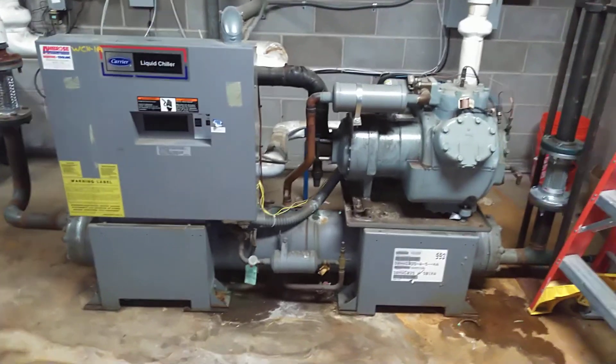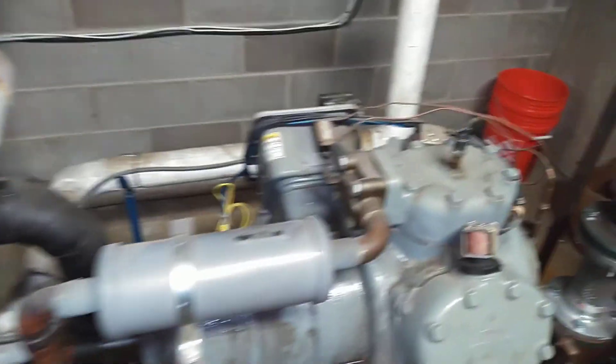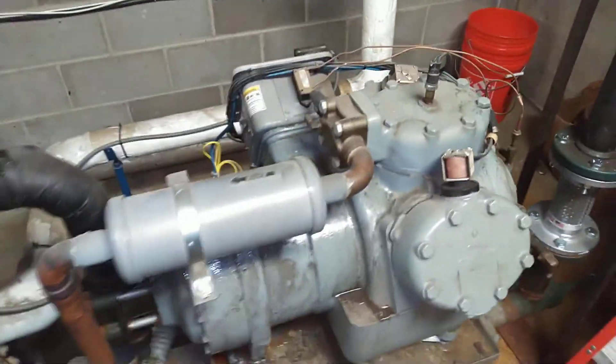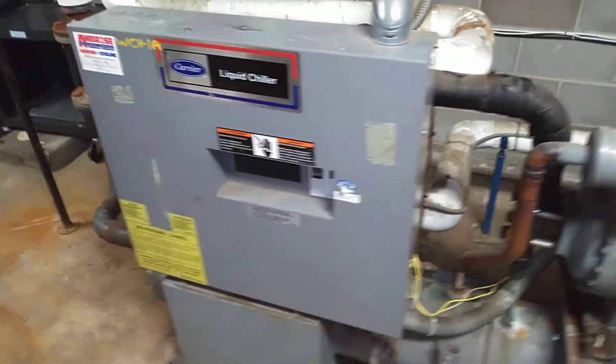This chiller has a semi-hermetic compressor. It has two electric unloaders on it. It's a six-cylinder compressor, and it can unload down to two cylinders, so it can run at 33% of capacity.